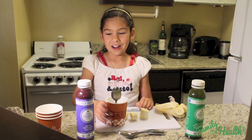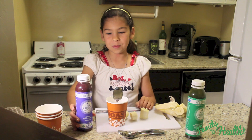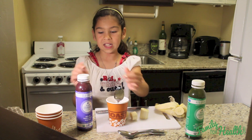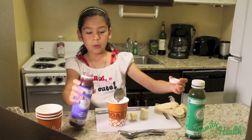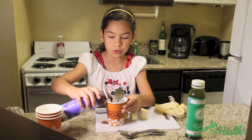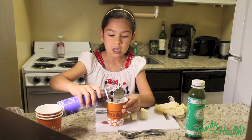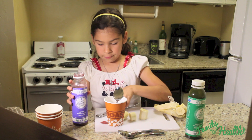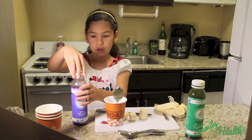Now I got some help opening the juice bottles. Once you have the banana on whatever you're using in the cup, you're going to pour the juice in. It matters how much juice you have, so look at how much juice you have so you know how much you need to pour. You need the juice to cover the banana.